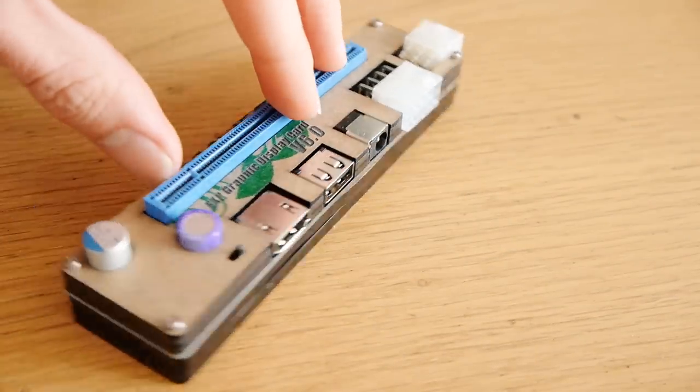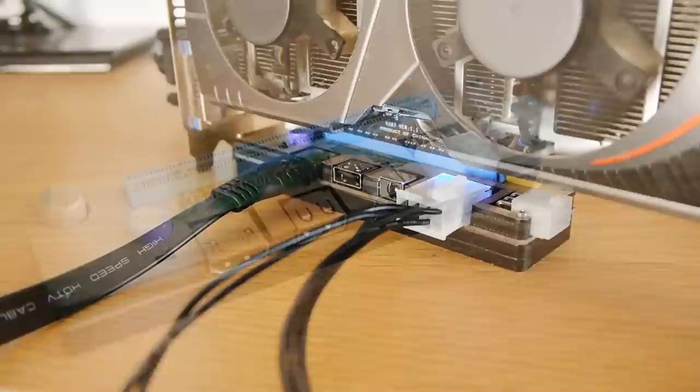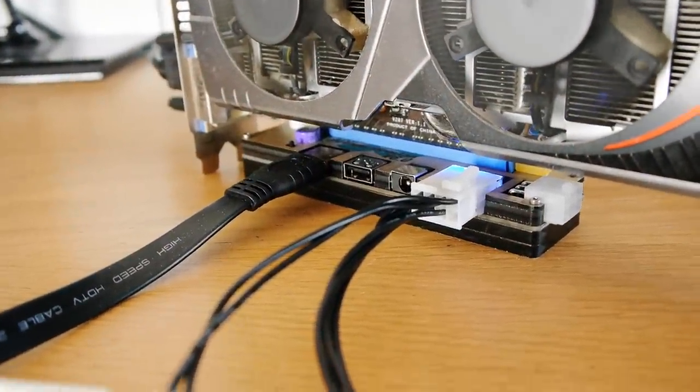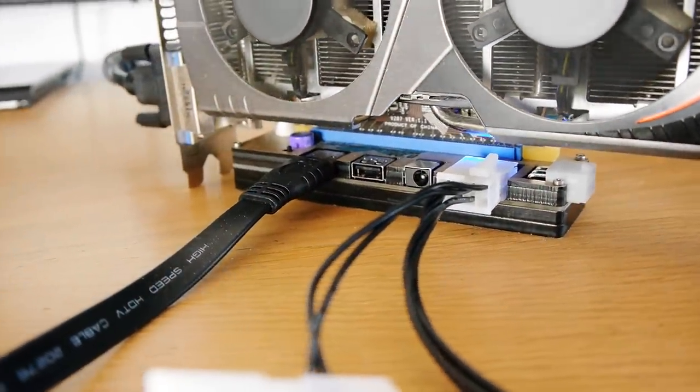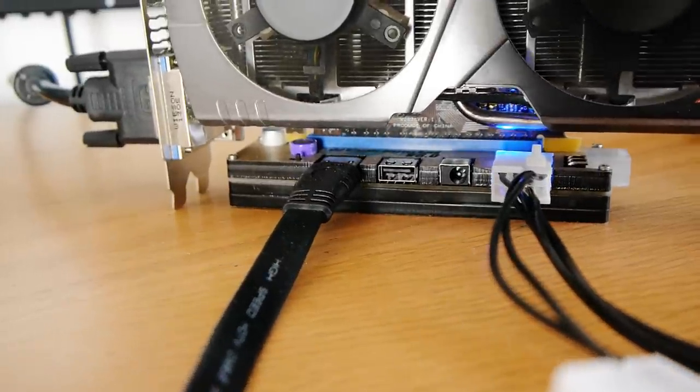The product in question is a PCI Express to laptop adapter. This is great for gaming because it means you can use a full-size desktop graphics card on a laptop. Video editing should also be much smoother thanks to hardware acceleration.